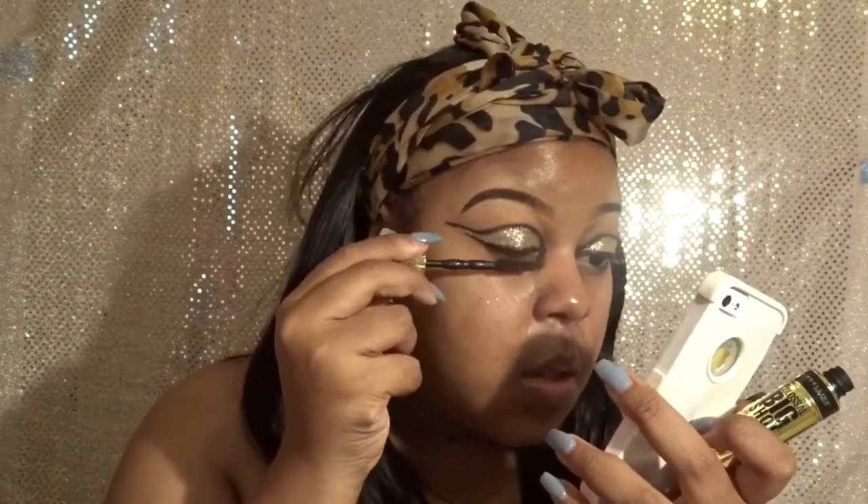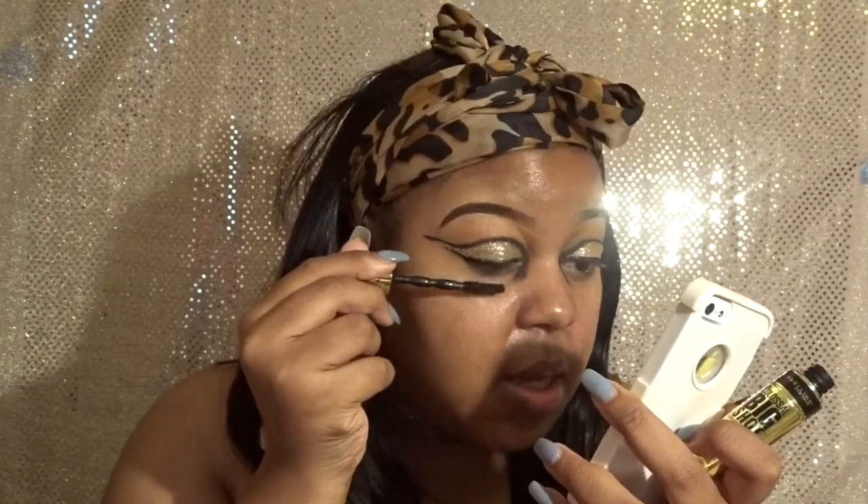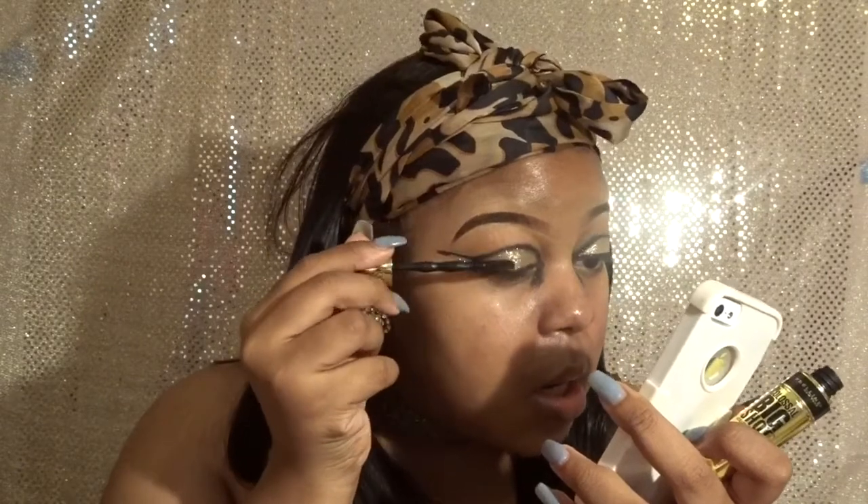I'm about to apply some mascara because this Big Shot mascara is my best friend — it makes my tiny lashes look like I actually have lashes. I'm getting some lash glue today, so the next makeup looks I will have lashes on. I know this look would have been so pretty with lashes, but hey, gotta work with what you got.